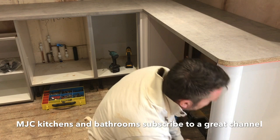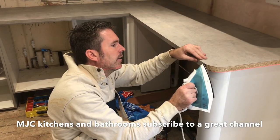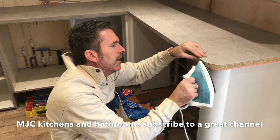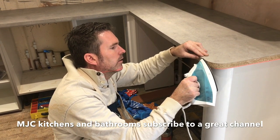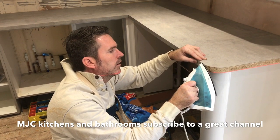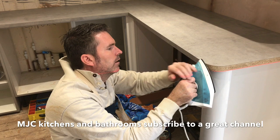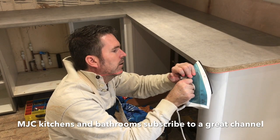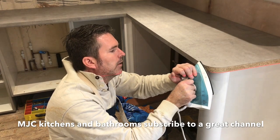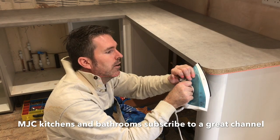And all this is on — this is on with Evo. So I've got my iron, I'm just going to warm that bit of lipping up, just warm it up, and then it's going to melt that glue. When it melts that glue, I'm just going to pull the lipping off.